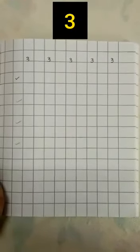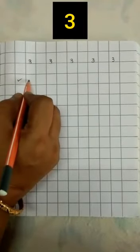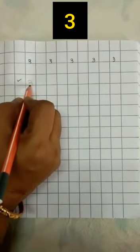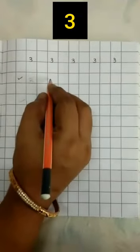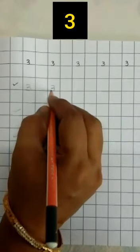Number 3. Now I will show you how to write 3 in a square line book. How to write 3? Look here. Opposite C curve. Another opposite C curve. 3. Again one more time. Opposite C curve. Another opposite C curve. 3.